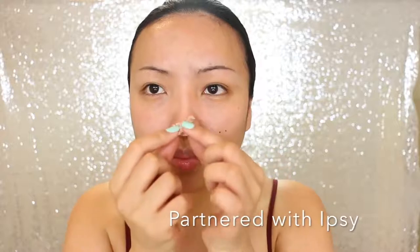First, I feel like I need to change the shape of my nose, so I'm taking the scar wax from Ben Nye. This doesn't make a big difference like prosthetics, but it's going to make enough difference for this video. I'm just going to make my nose a bit longer and the nostrils wider.